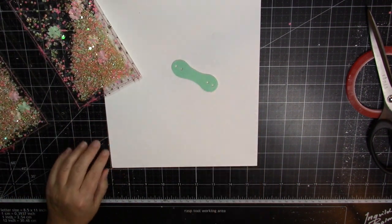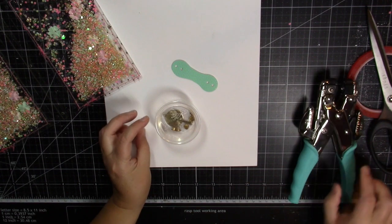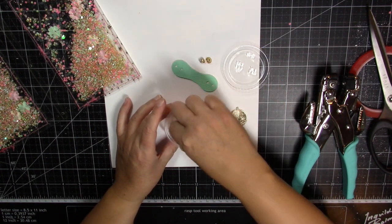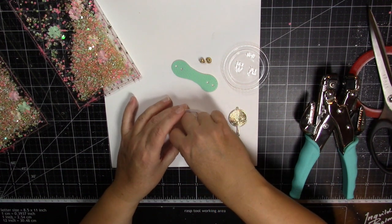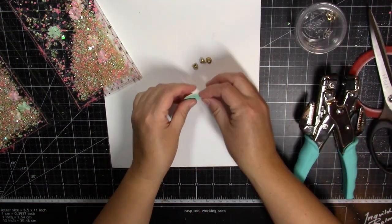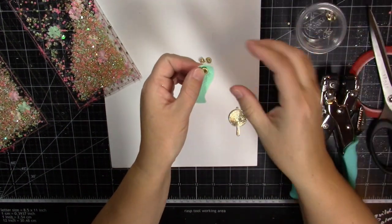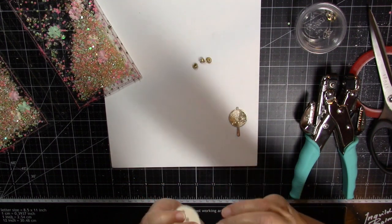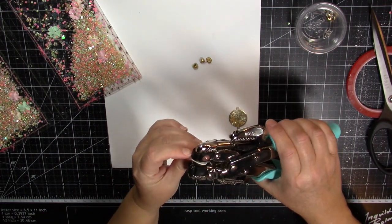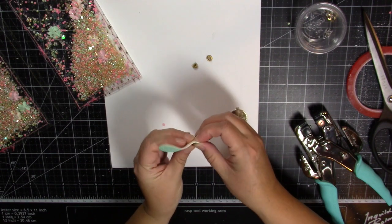Let's do the cute little closure first. Here's the cute little closure - I just love it. We need the Cropodile to set the eyelets in it, and we need the eyelets. Let me pull out the little eyelets. You put the little eyelets in the little pre-cut holes in the faux leather and set them with your Cropodile. Put the other one in. Let me give this one another squeeze - that's a little better.